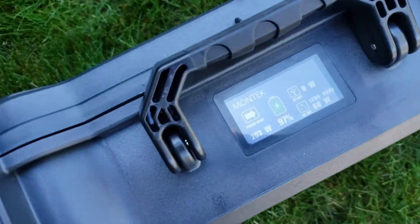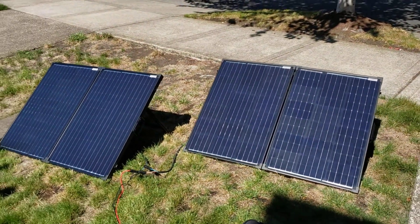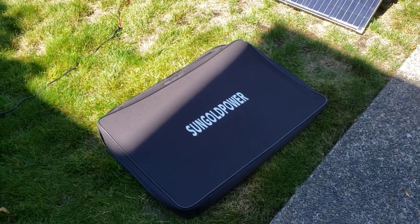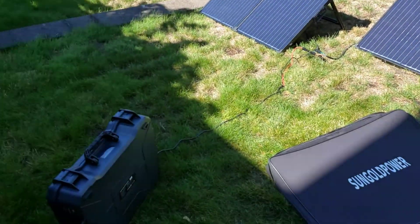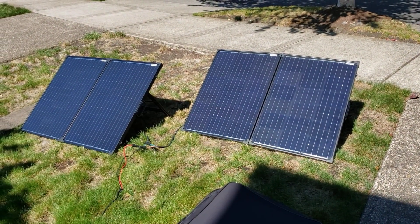You can see we're getting a little over 200 watts input. Here's the panels — I've got two of them wired in series. These are the Sun Gold Power panels that Hobotech — shout out to Hobotech — clued me in on both of these products. Getting a little over 200 watts, doing just fine.